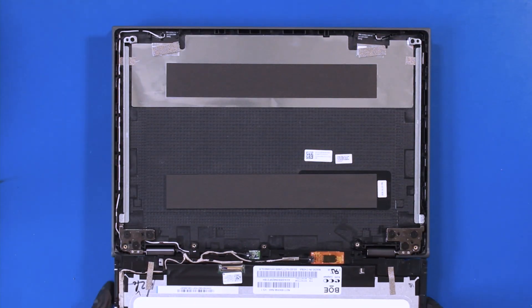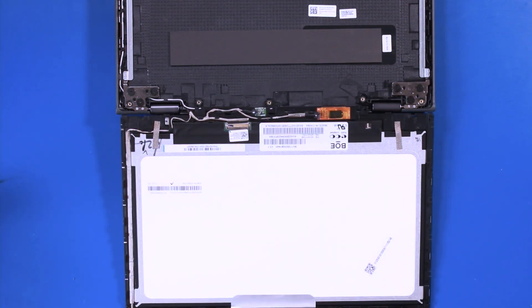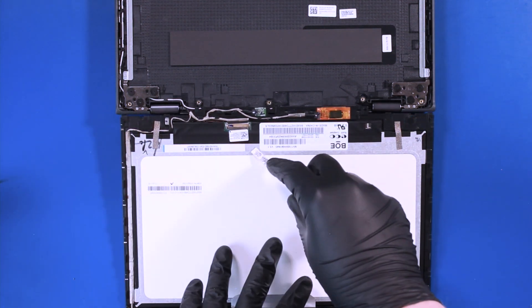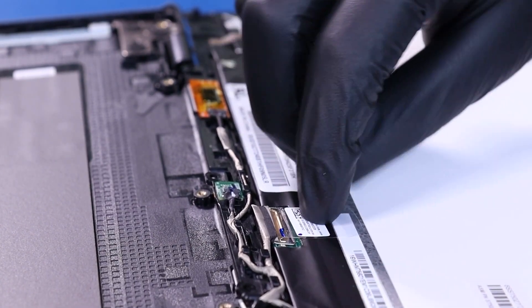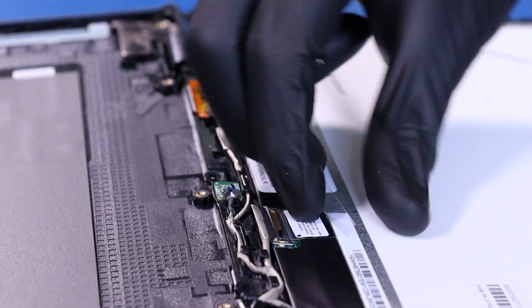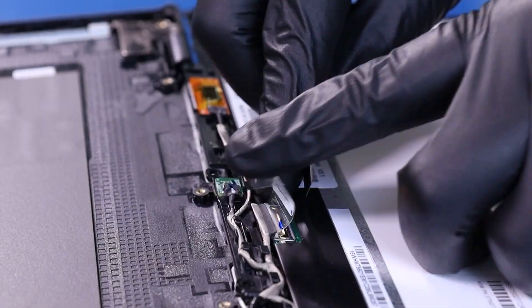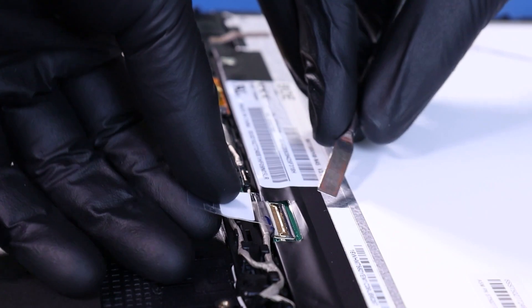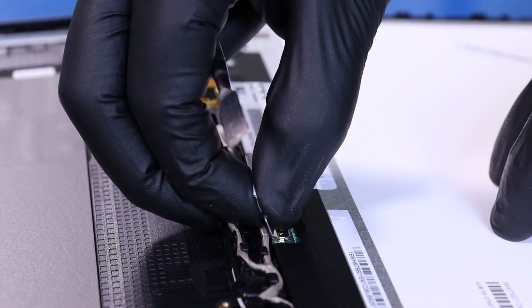Lift it partly up, peel back the tape, flip open the locking clip and unplug the LCD cable from the LCD module.